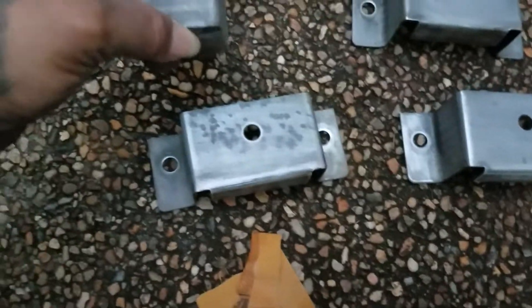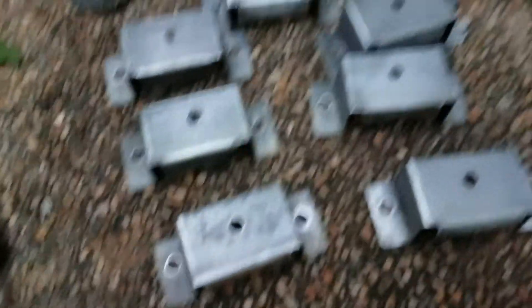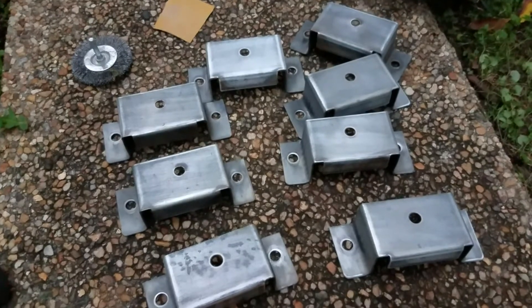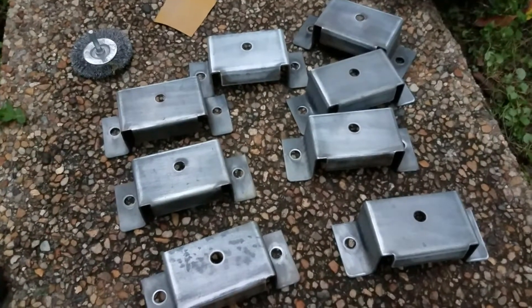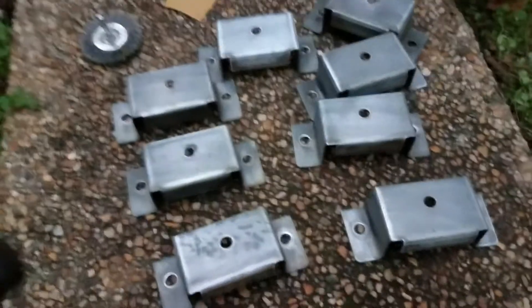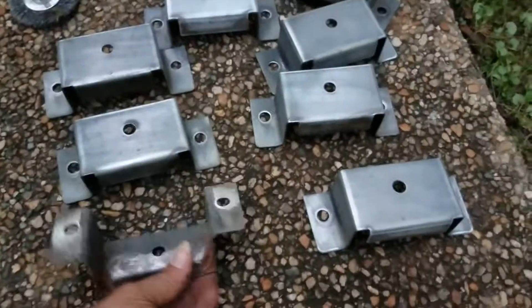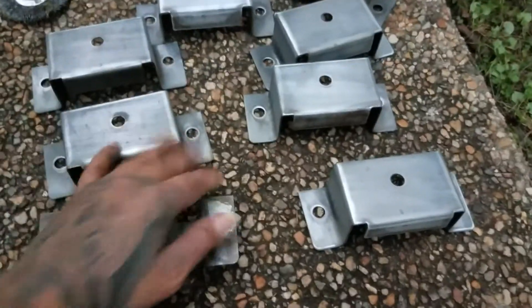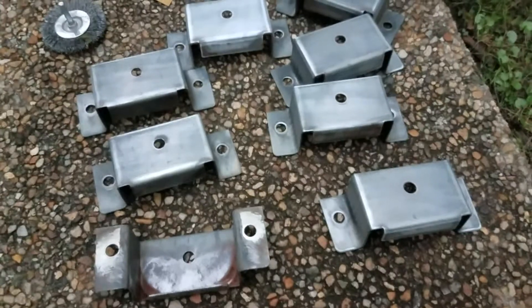As you guys can see, all of these are completely sanded on the side and in the front. So I'm probably gonna leave part two for tomorrow. I don't want to feel lazy, and I think I can flip these upside down and paint all the bottoms, let them dry overnight, and then maybe tomorrow I'll do the front caps and let those dry out. So we'll see — I'll see you guys in a second.